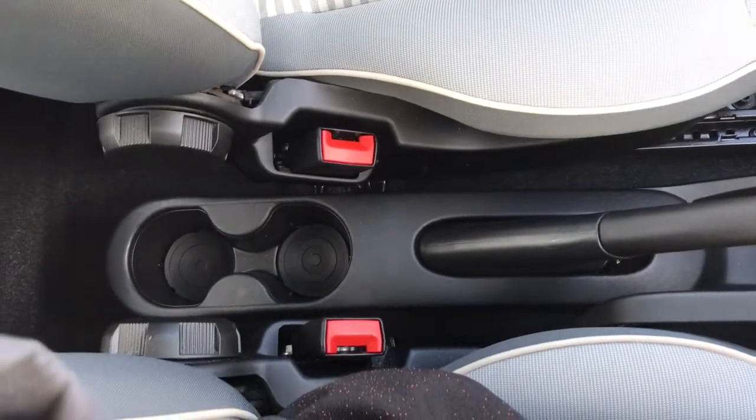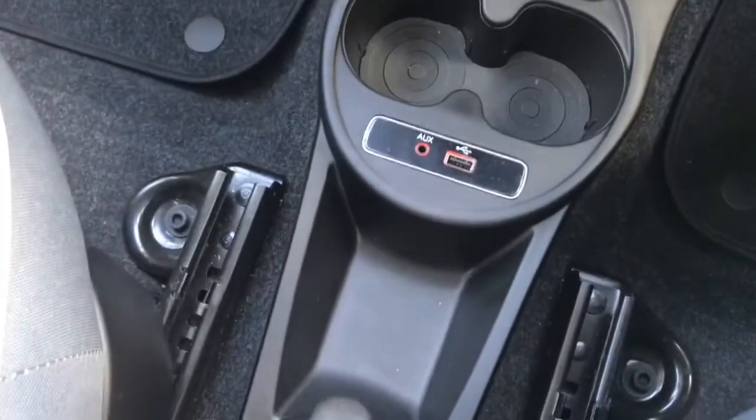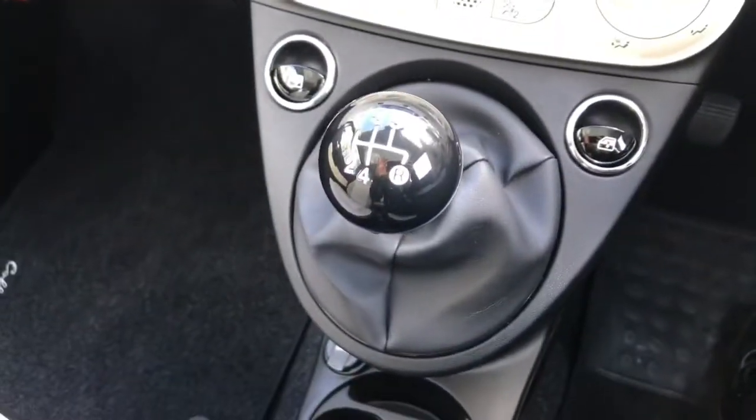Looking at the centre of the vehicle, there are plenty of cup holders throughout, an aux cable port and a USB charging port. It is a five-speed manual gearbox.